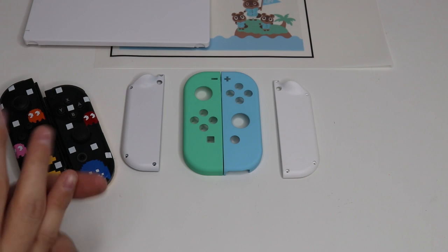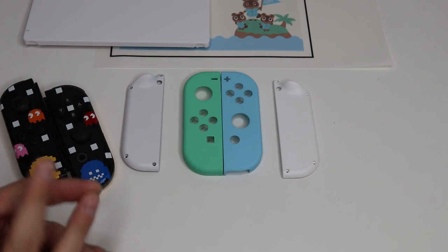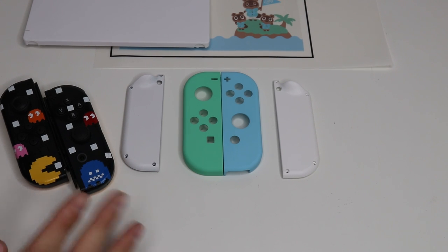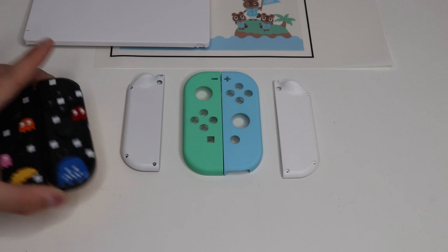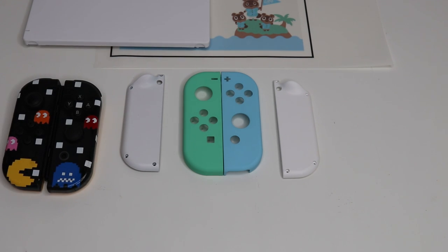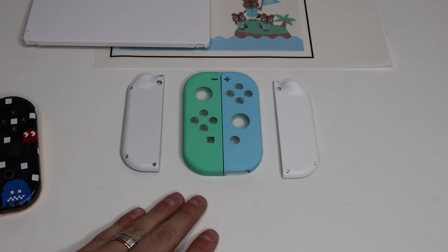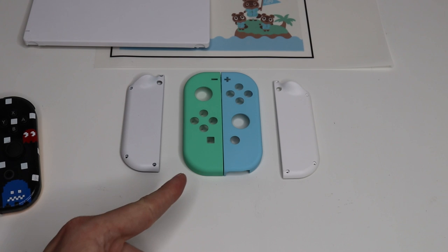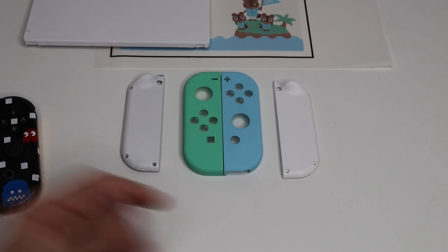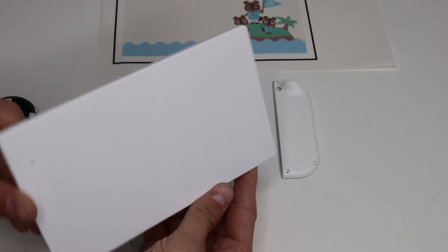So let's get right into it. If we want to make our own custom Animal Crossing themed Nintendo Switch console, we're going to need a few supplies. The first thing you're going to need is an old pair of Joy-Cons — whether new or previously used, that's up to you, we're taking them all apart. You're going to need the set of Animal Crossing shells: the left green, the right blue with the white backs. These are available on Amazon for $24.99. The link will be in the description below.